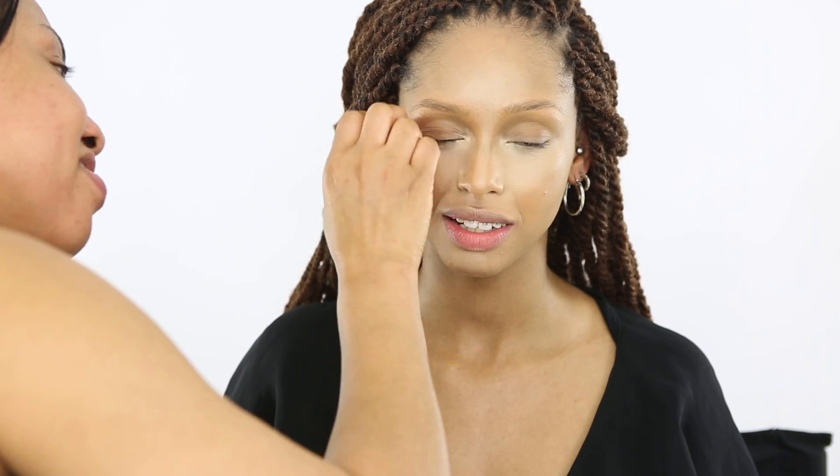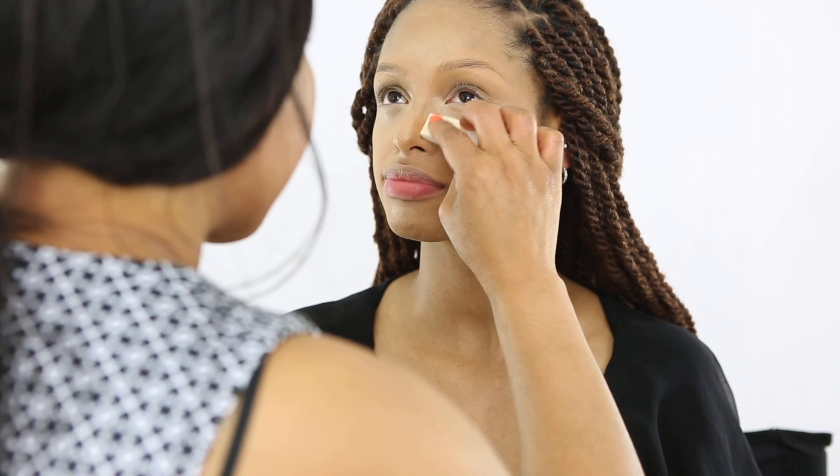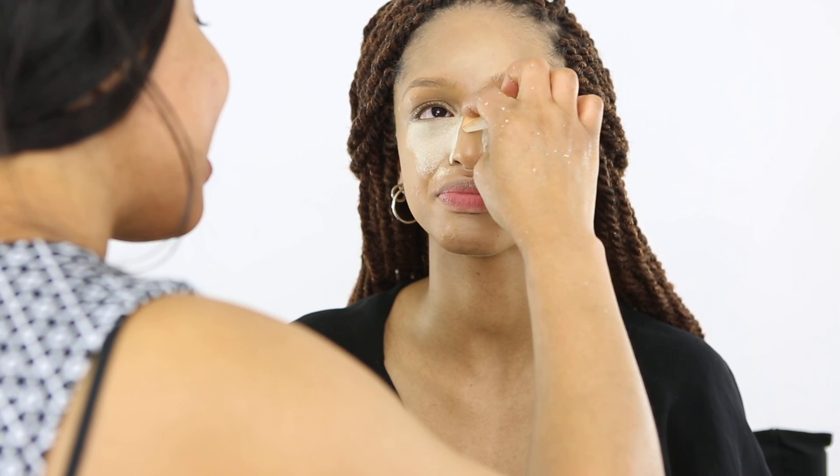Make sure you blend everything out so you don't have any harsh lines. Everything is blended in now. I'm going to set the face — guys, always set your face, especially the highlighter. I'm using Laura Mercier to set.